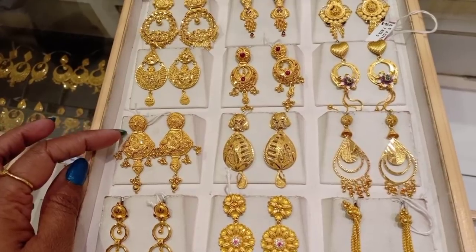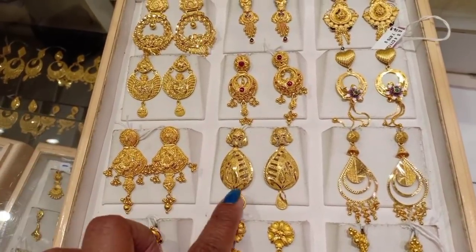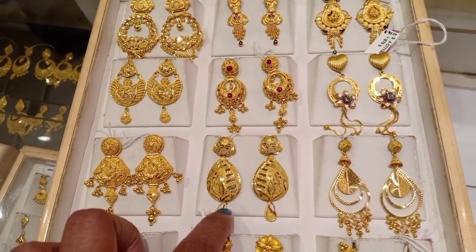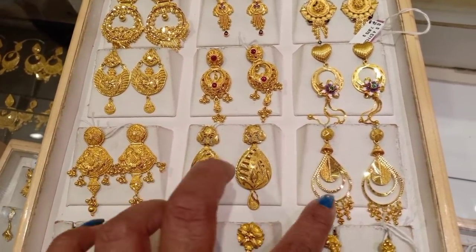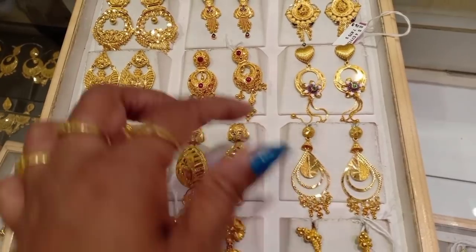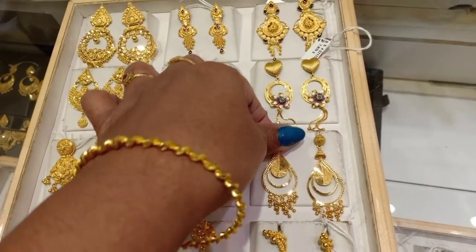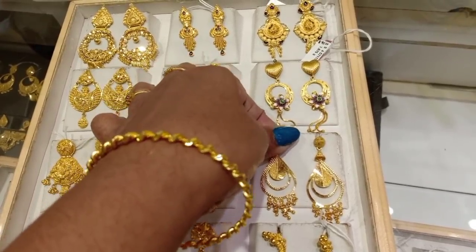This is a Kolkata pattern, it is 14 grams. This design is 10 grams — lightweight. Next, this design is 7 grams. It is 10 grams, very nice and easy. We can use it daily.